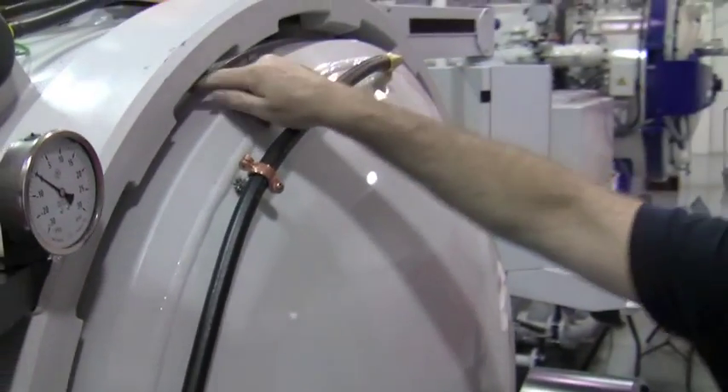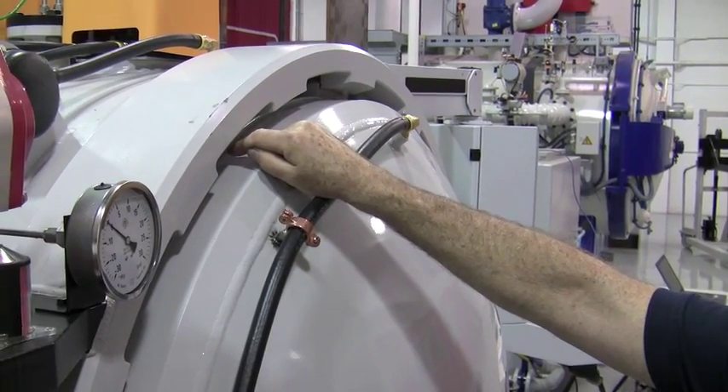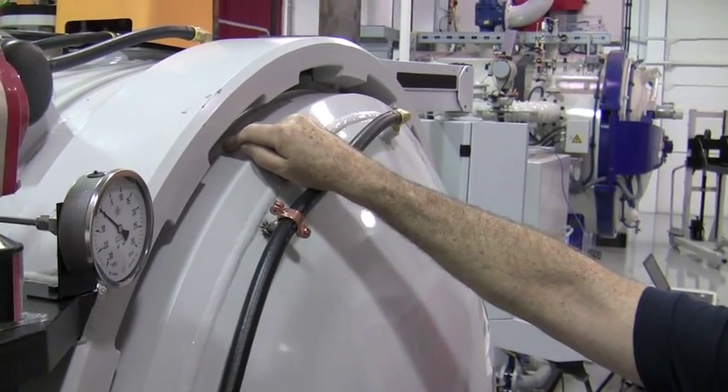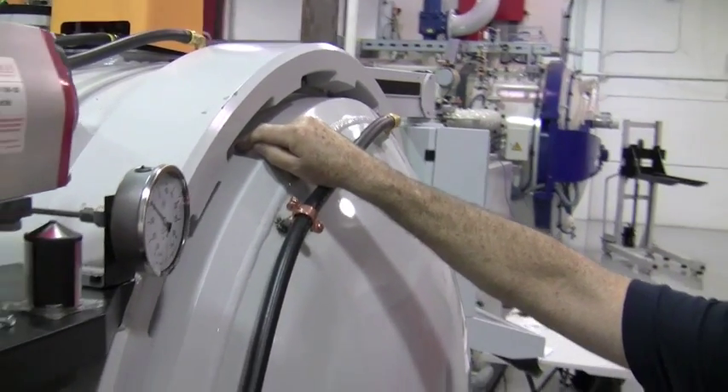We need to check all around the door seal. Very important when you're doing this: you only want to spray a very small amount of helium. If you spray too much, you're going to flood the area with helium and you will not be able to isolate where that leak is.